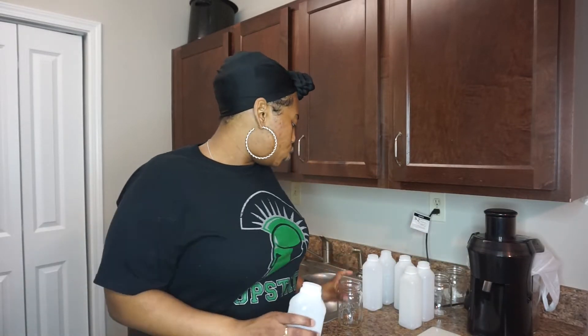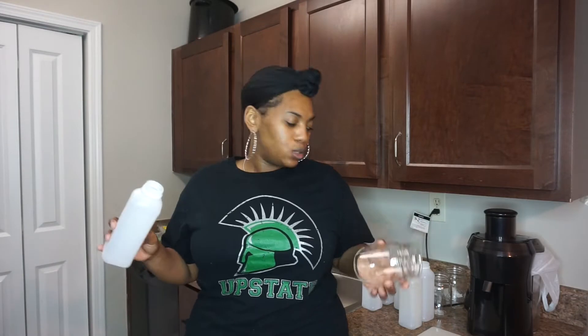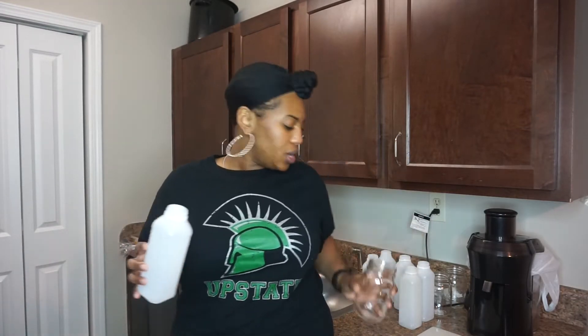I will be using two different containers, because I used these a couple of months ago — maybe like three or four months ago — I was very big on juicing, and I saw so many different benefits with my body: weight loss, my skin, everything.